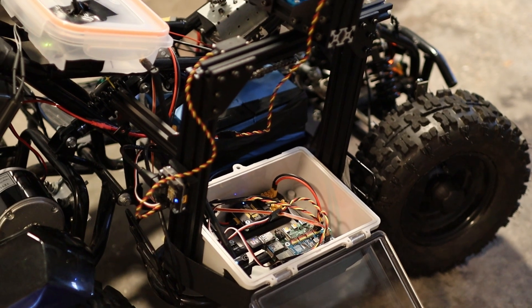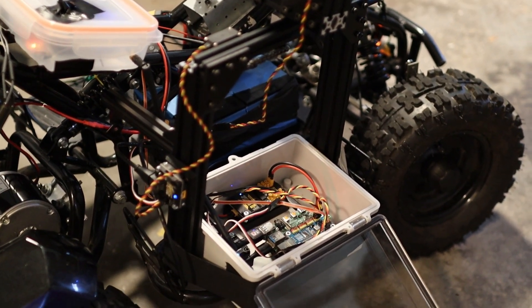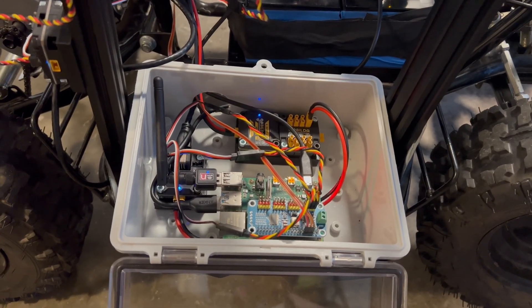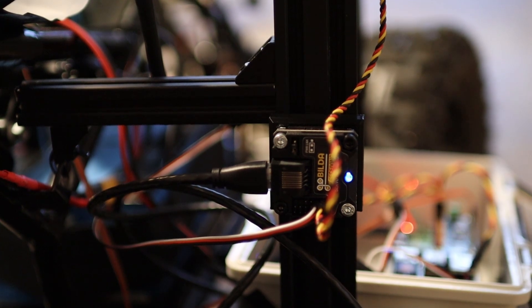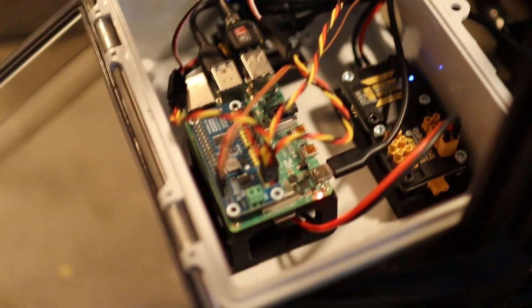ShipBot needs a brain if he's going to go after evildoers on his own. His brain is going to be a Raspberry Pi 4 that will control the servos and the autopilot. I bought a sturdy case to house the Pi and the other components, and I also found these neat little parts from GoBuildo that let you send a servo signal over ethernet. This saves me from having a bunch of servo wires coming out of the housing and makes for less wire clutter, but it's still kind of a mess right now.